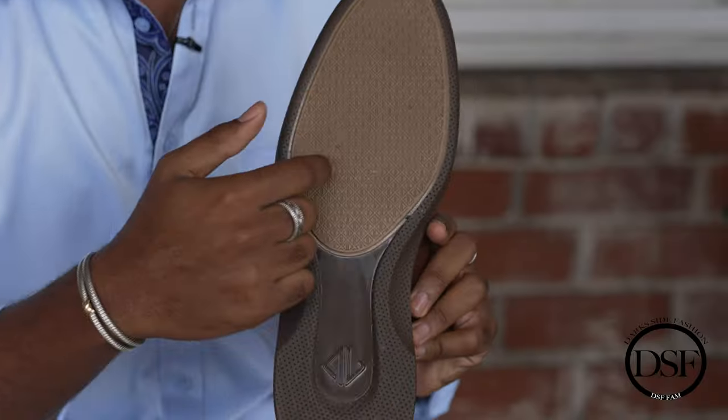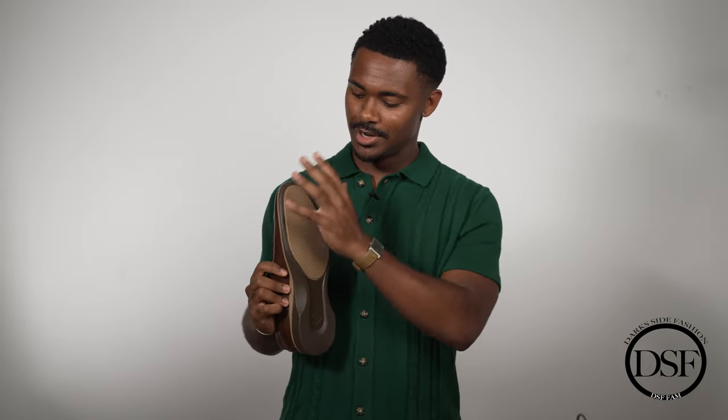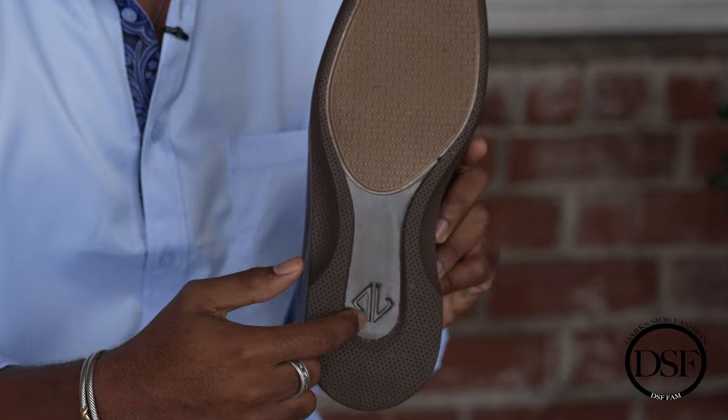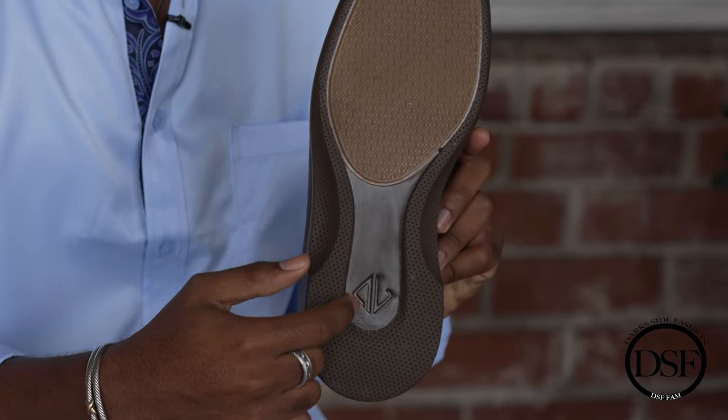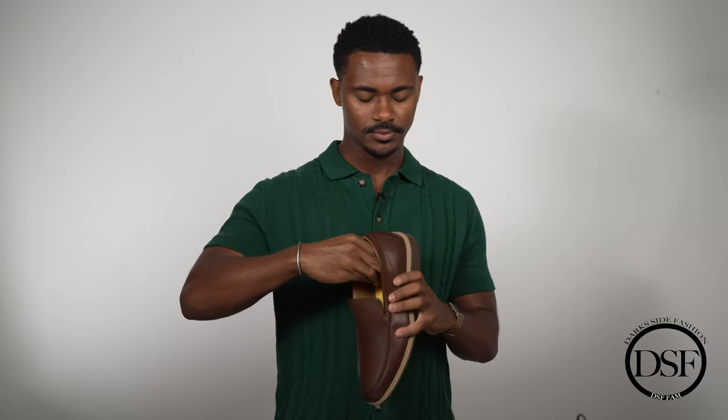I want to make it extremely clear that this shoe is crafted extremely well. The bottom is extremely smooth. What I really like about Amberjack is that it's extremely smooth and comfortable when you walk in it, and it's extremely supportive of your foot throughout the day.